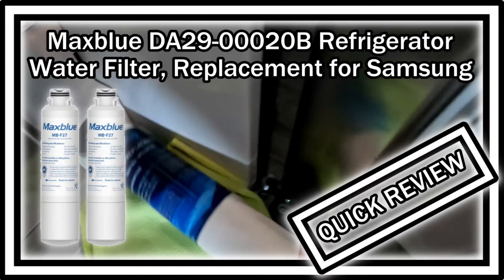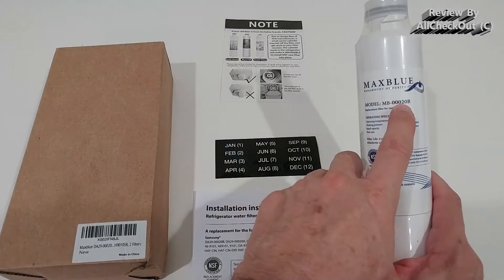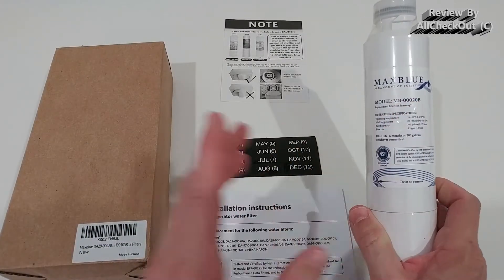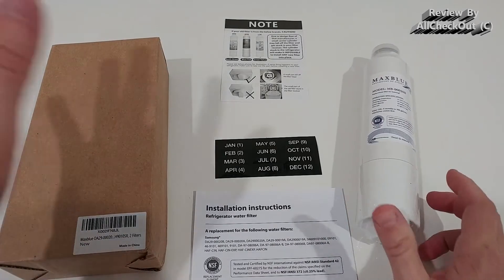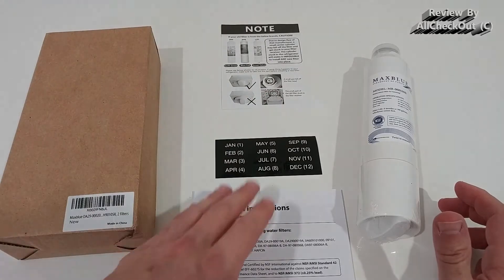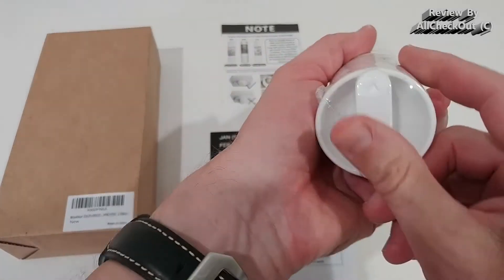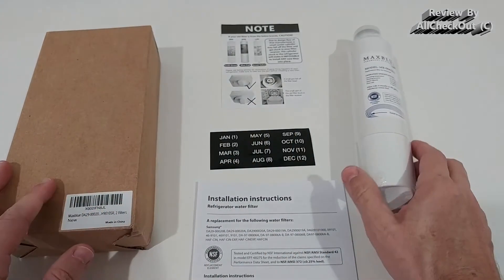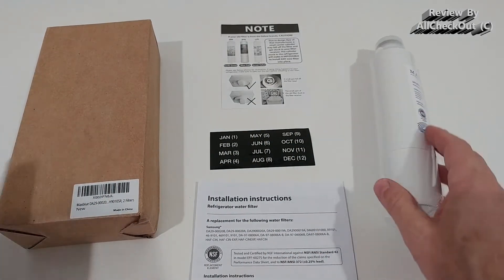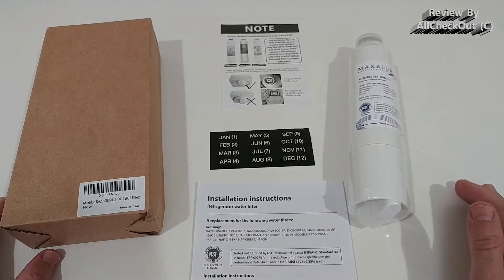Hi guys, welcome to this quick review about the Max Blue water filter for Samsung fridges. The model number has a lot of zeros and 20B. It came in a two-pack with an instruction sheet and some special notes for installation, as well as monthly stickers so you know how old the filter is.